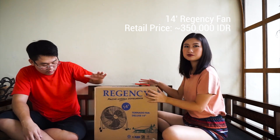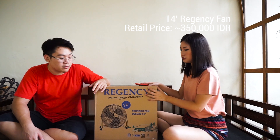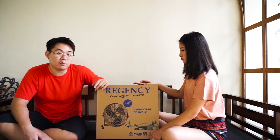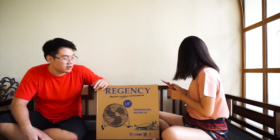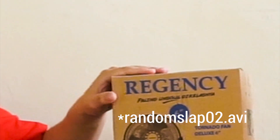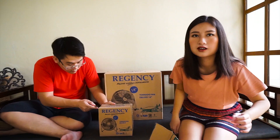If you don't know, Regency is a local brand from Indonesia. It's pretty good from what I've heard. People like it — it's pretty sturdy and pretty durable. So let's see if it actually matches what people think.